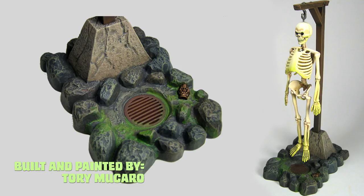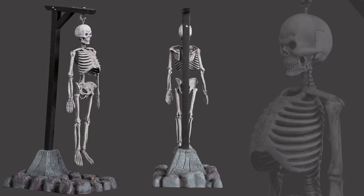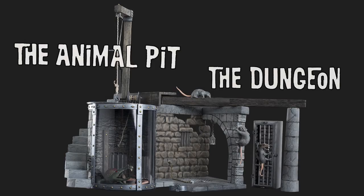The brand new base and hanging post not only gives the skeleton his own base for display, but coincides with the excellently illustrated story on the instructions. Coming up next, the long-awaited release of the two lost Monster Scenes kits — the dungeon and the animal pit.